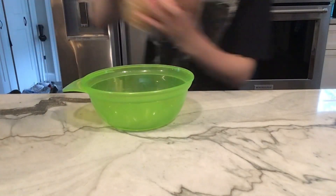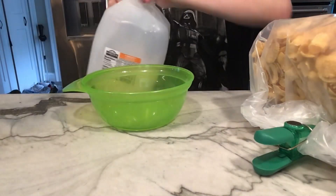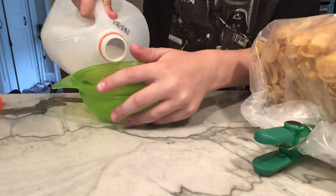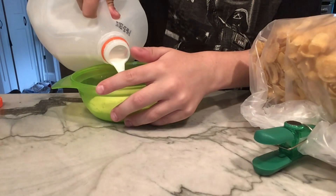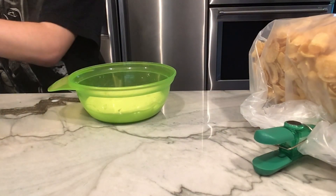Alright guys, so first you're going to get your cereal of choice and your milk of choice. We're going to go ahead and pour in that milk — yes, yes, yes. Okay, so take that milk and pour it in.